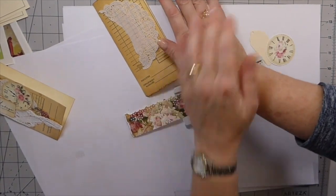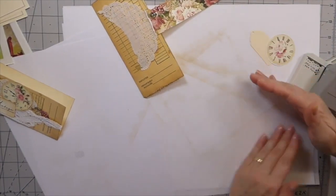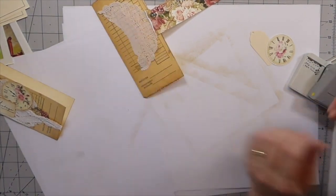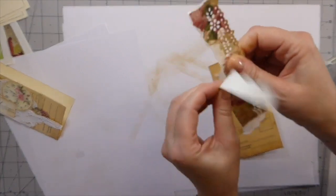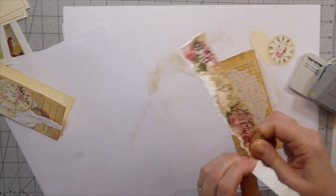I was going to do some embossing today on it. I got everything out and thought, well, I don't know if I'll get around to that, but you could add some embossing on there too. That strip's too wide, so I'm just going to tear it down because this is just going to peek through under that bit of lace there.